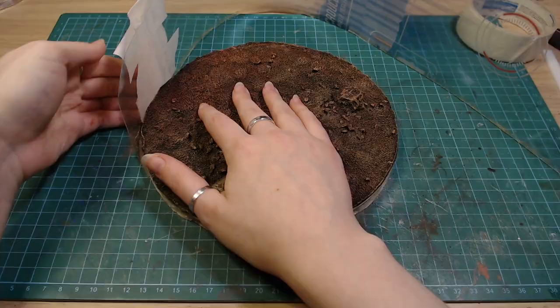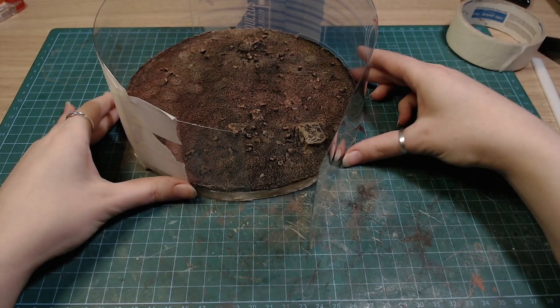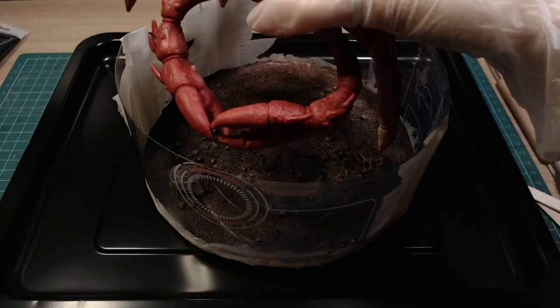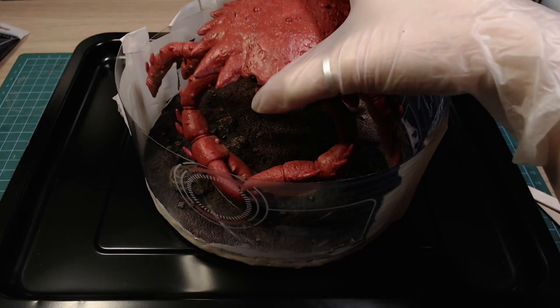To hold the resin, I made a questionable plastic mold. Surprisingly, it held out very well. I also covered the gaps with some quick seal, added the crab, and gave him a nice bath.